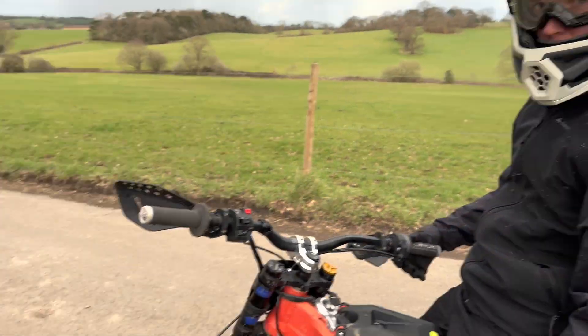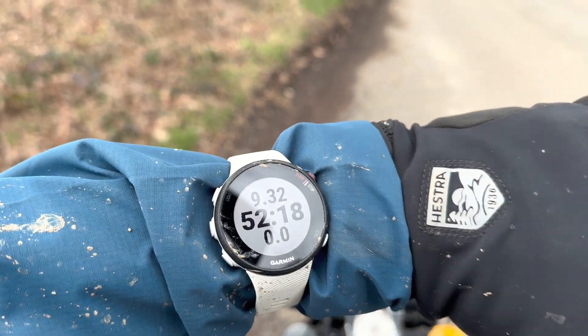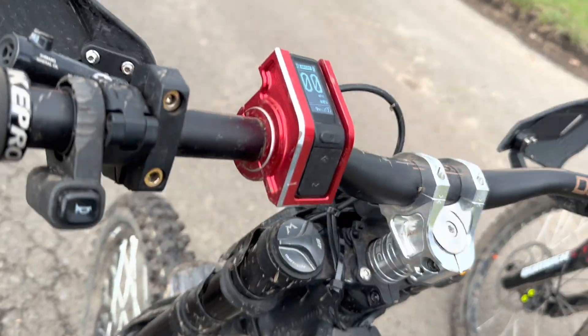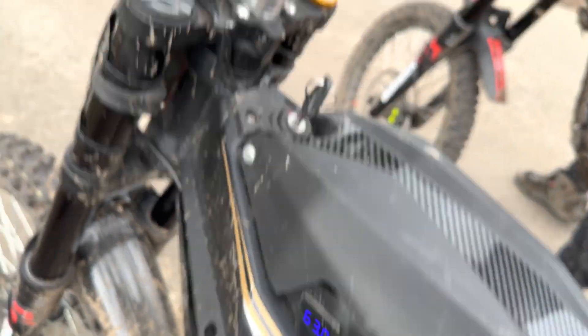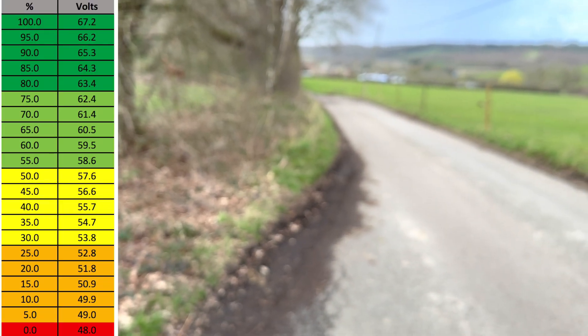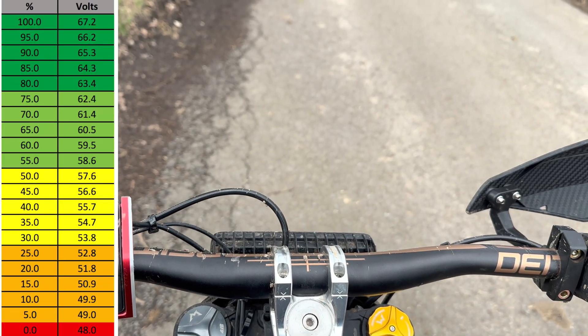We are at 9.3 miles and 52 minutes. The Siron's got 60% battery and the Teleria is on 63 volts. I'll put the voltage display up on screen again so you can see what that equates to.